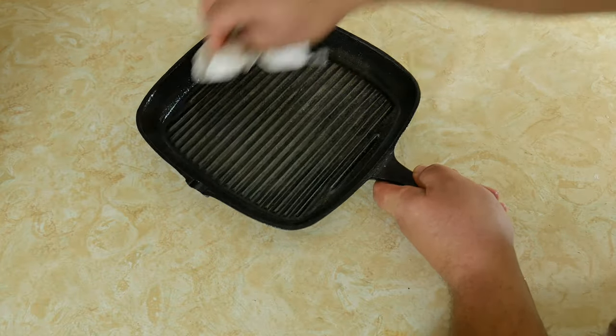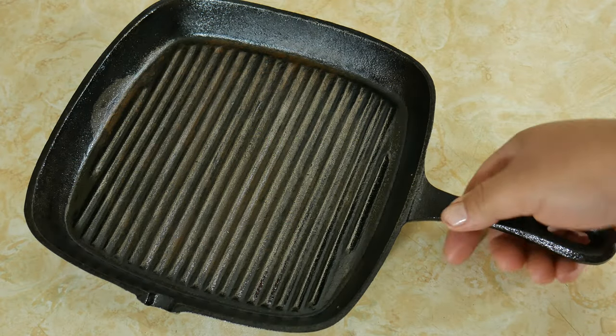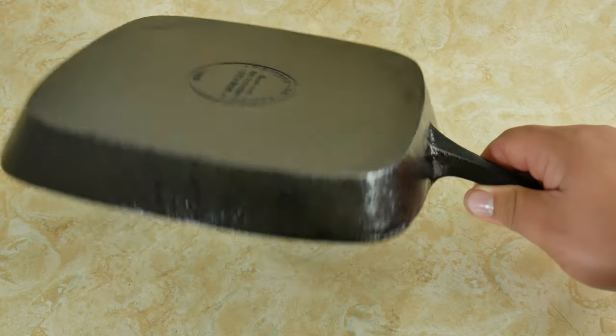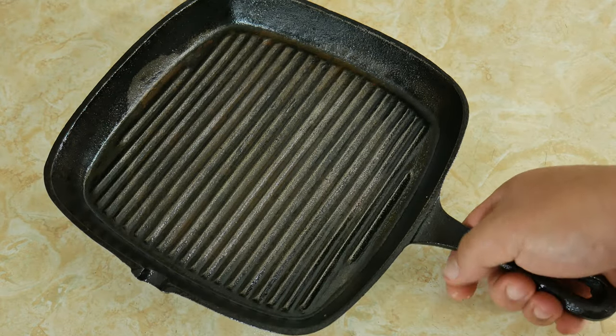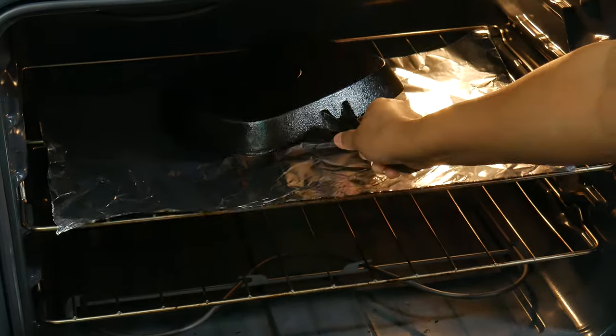Now that we've dried our cast iron, go ahead and place the oven at 500 degrees. Place your pan or skillet upside down on top of the aluminum foil and leave it in the oven for about one hour.